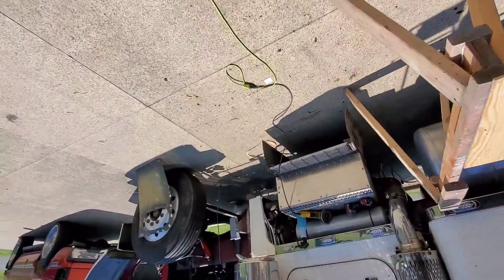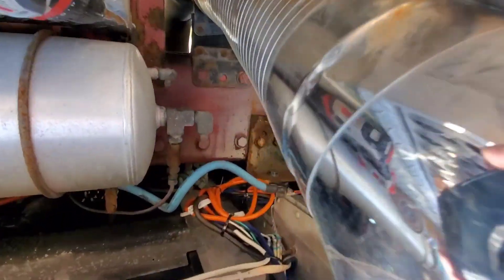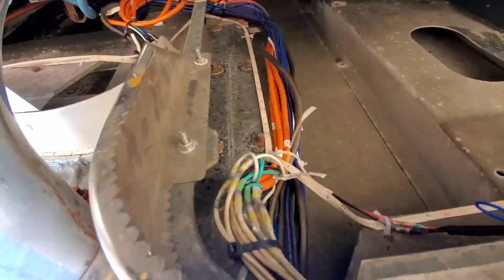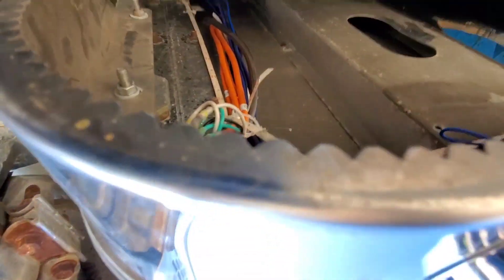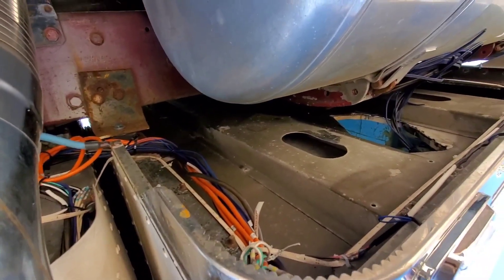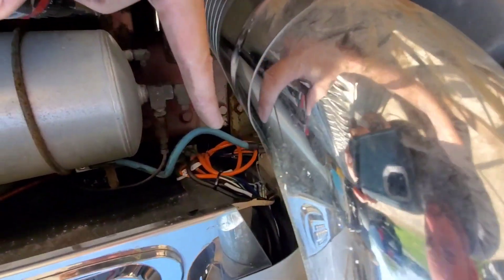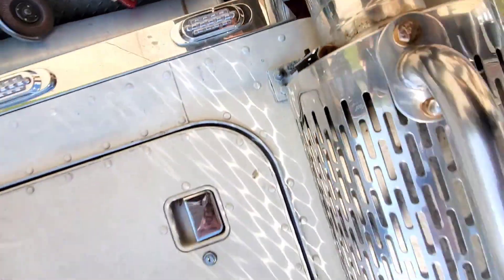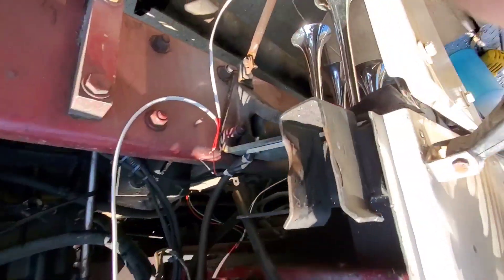I got all the wiring ran for all the car audio, my lights, and everything — it's all up under here. It was a nightmare, that's for sure. All these wires right here were for all the electrical in the sleeper — they didn't even have any of it hooked up, it was all cut right where it came through the floor. You can see all the splices I had to make right there and back there.